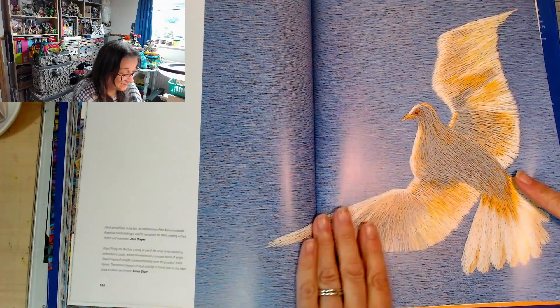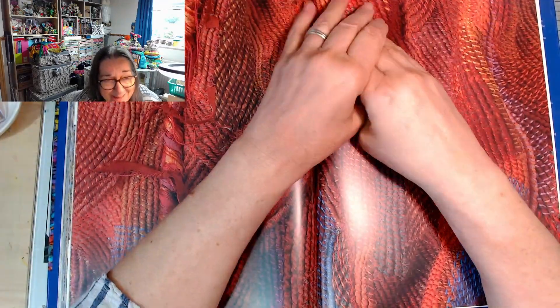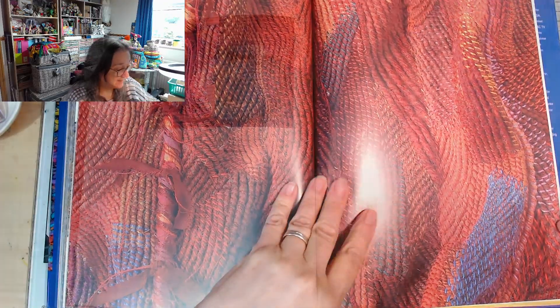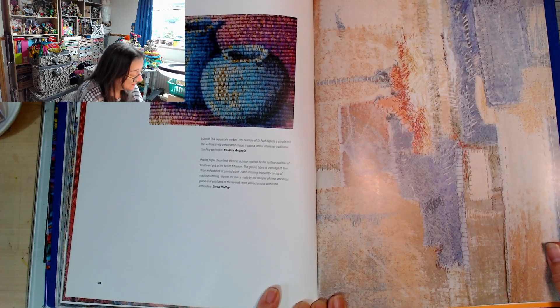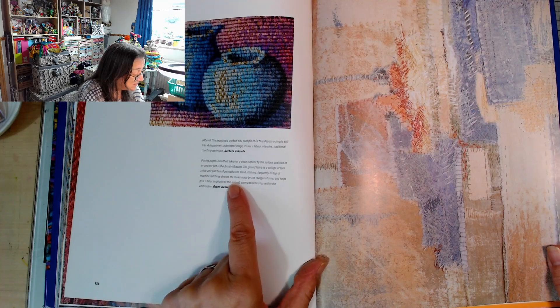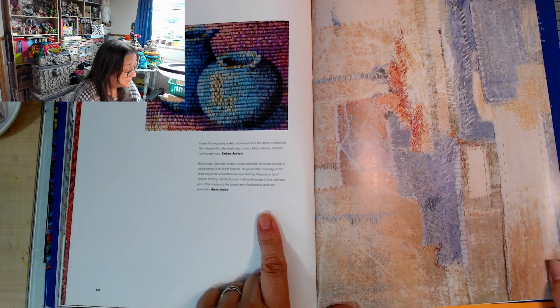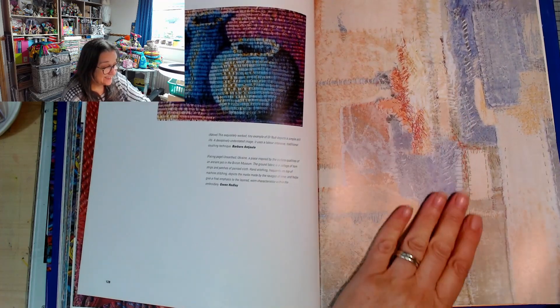Beautiful! I'm partly inspired and I'm partly so intimidated I feel like I might as well stop because I'll never be able to do this - but I won't, that feeling won't last. This looks like old bleached stone and things, doesn't it? It's got that feel to it. A piece inspired by the surface qualities of an ancient pot in the British Museum - torn strips and patches of painted cloth and hand stitching on top of machine stitching, depicting the marks made by the ravages of time. It definitely has that, yeah, I can see that.